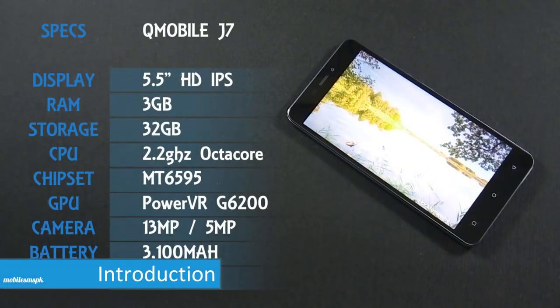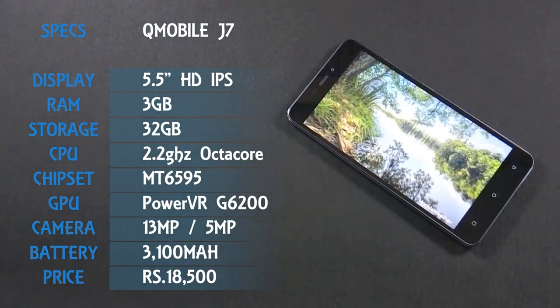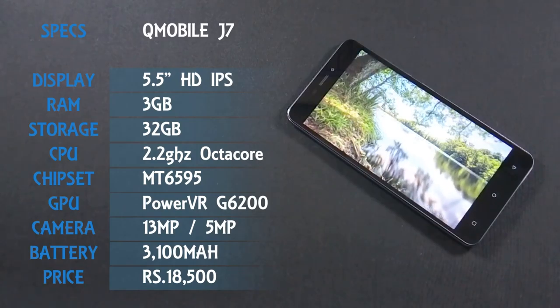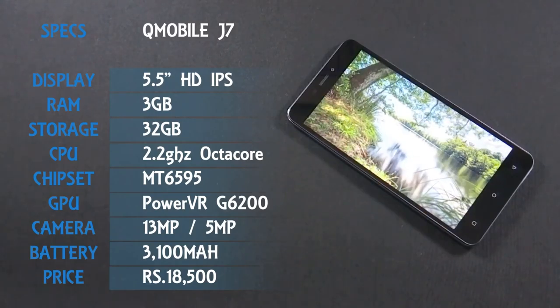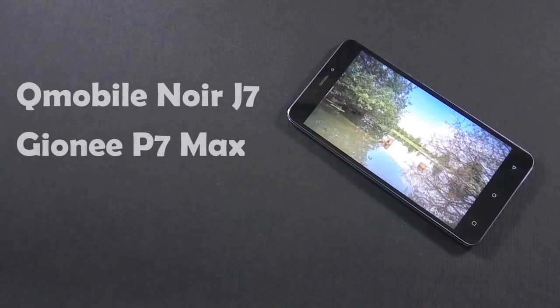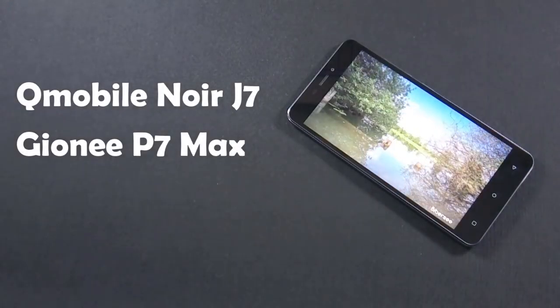QMobile Noise J7 is the latest phone from QMobile which has a 5.5-inch HD IPS display with 720p resolution. The phone has a 13MP back and 5MP front camera and is powered by a 2.2GHz octa-core processor and 3GB of RAM. This phone is actually made by Gioni, which is a Chinese company, and the model name is Gioni P7 Max.